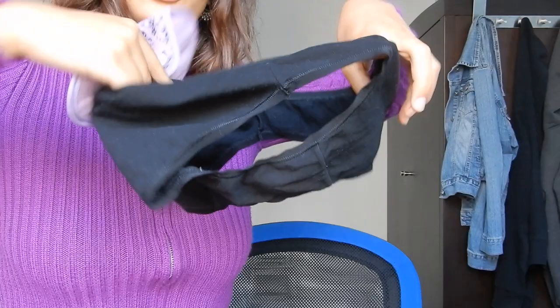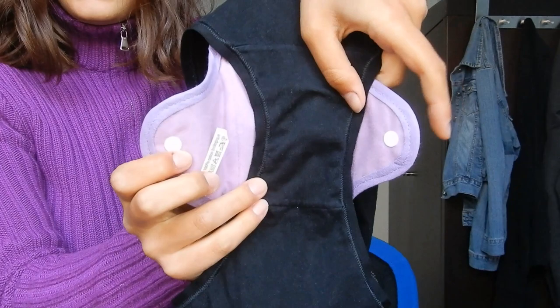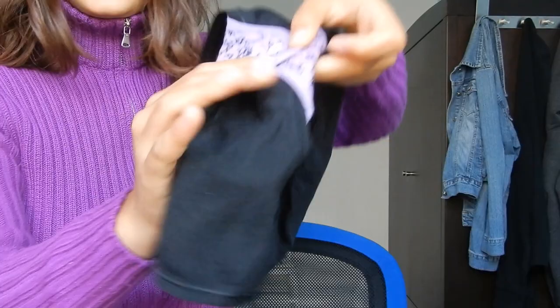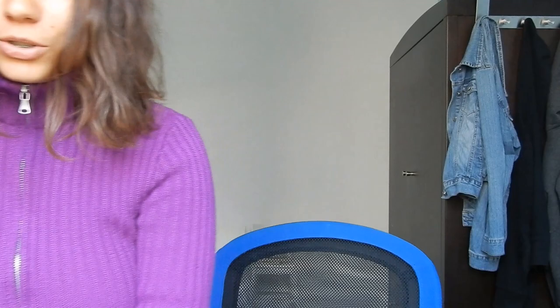I'll take some underwear to show how you put it on. You place it inside just like a normal pad and then click the wings at the back so it stays secure. On the inside we have the pad sitting nicely. I'll now do this with my actual underwear and give you updates on how it feels.